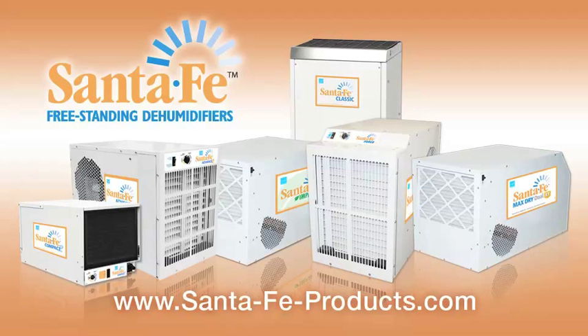Santa Fe is the leader in basement and crawlspace dehumidifier technology. Santa Fe offers the industry's most effective and efficient line of ENERGY STAR rated products. We are the experts in basement and crawlspace dehumidification.